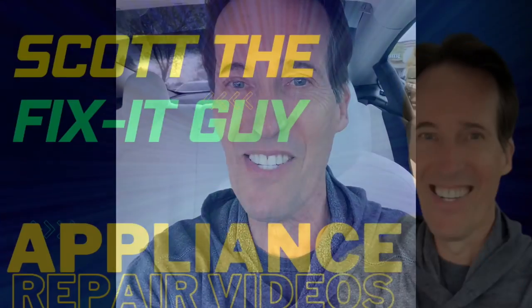Thanks so much for watching. I hope this video has saved you some time and money. If so, could you please click the donation link in the video description below and send us a donation so we can keep this service going. If you have any questions about this repair, you can contact me at scottthefixitguy@yahoo.com. Thanks again for watching and we'll see you on the next one.